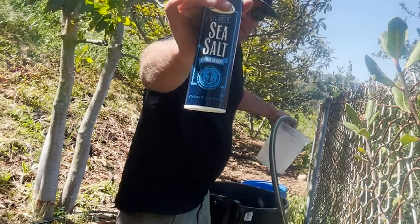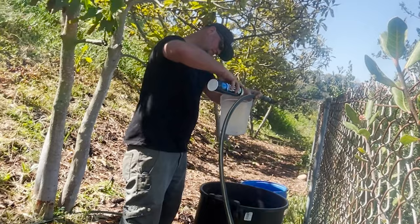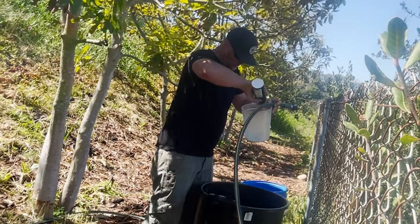The other really important ingredient is trace minerals — a food source for our microorganisms — and we get that from sea salt. For a 30-gallon batch of JMS, we want to use a quarter pound of sea salt and dissolve that into solution prior to adding it into our barrel.